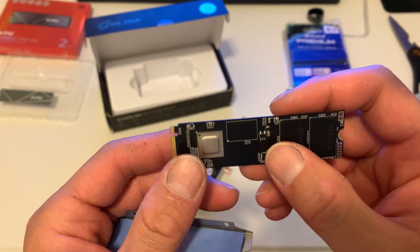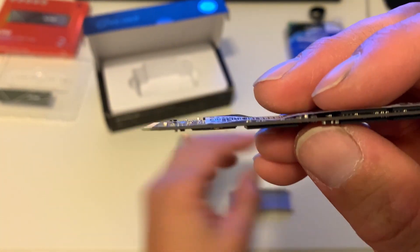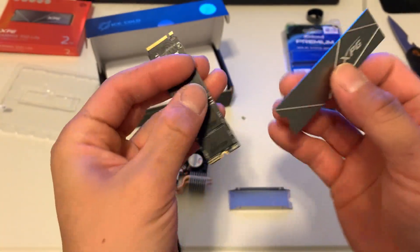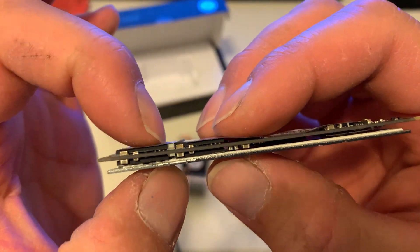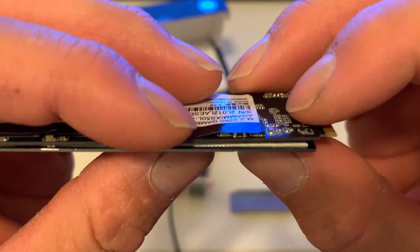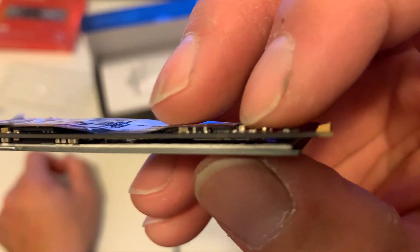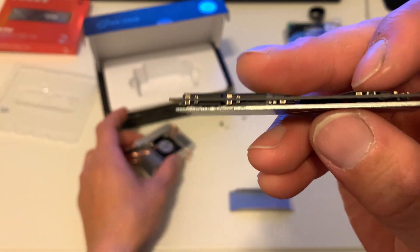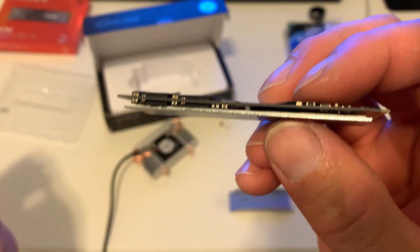For me, I wouldn't get something this thick. I would want all the NAND cells to be on one side so it stays as thin as possible. I don't want any components on the opposite side that could pierce the thermal pad material and possibly arc on the back plate of a cooler like this.